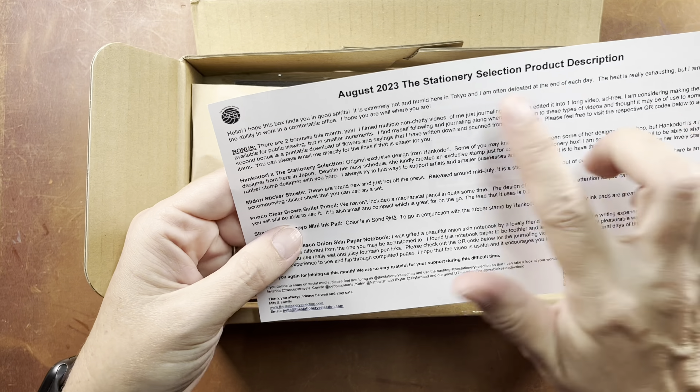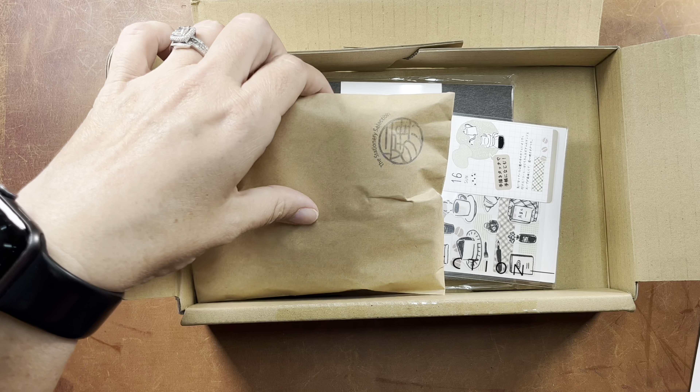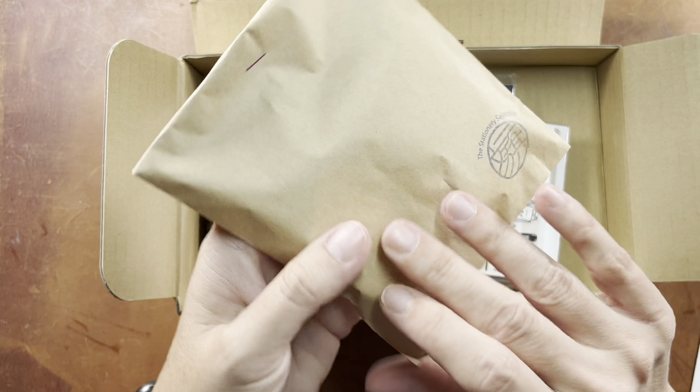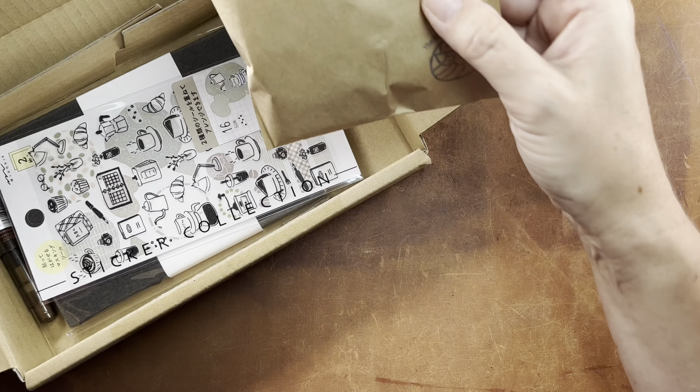This is the August 2023 box. Each box has a description of the products enclosed. We've got some bonus videos and QR codes. Let's get right into the products here.